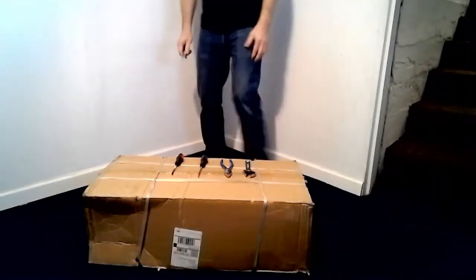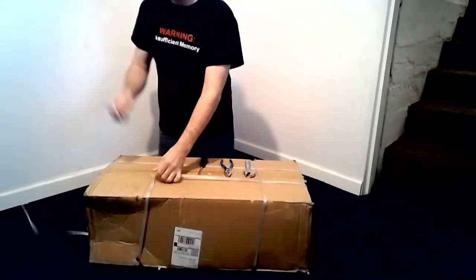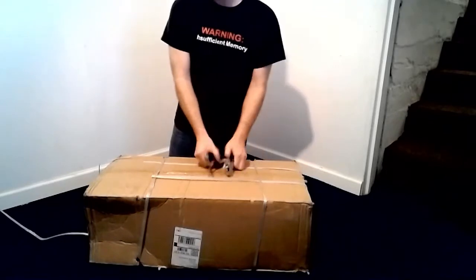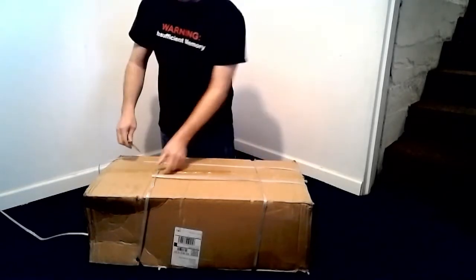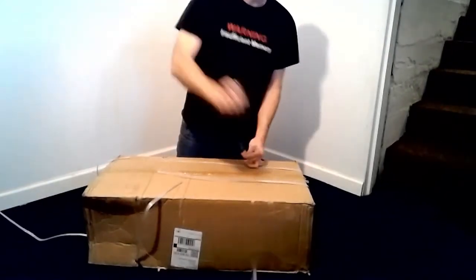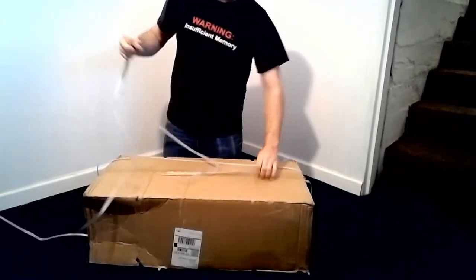I picked up this cervical spine stretcher off Amazon for about a hundred and seventy-eight dollars. After looking around on the internet I really wasn't able to find any instructions or videos on how to assemble this device, so after ordering it I decided to, from the moment that I unboxed it, actually make a video on assembling it so that others would be able to see how it's done.